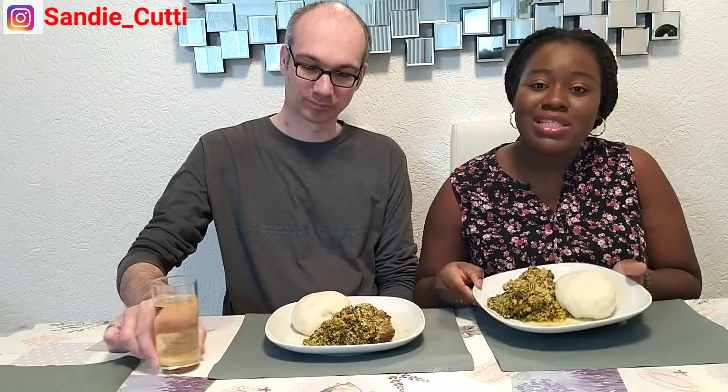This pounded yam is made of yam that has been boiled and pounded. The egusi soup is made from melon seeds that have been blended — that's how we derive and make it into a soup with some vegetables, maybe some goat meat and some dry fish.